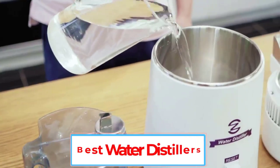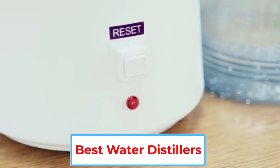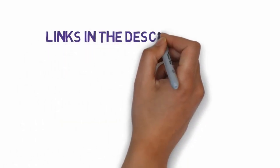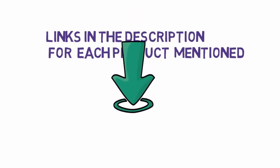Are you looking for the best water distillers? In this video, we will look at some of the 5 best water distillers on the market. Before we get started, we have included links in the description, so make sure you check those out to see which one is in your budget range.